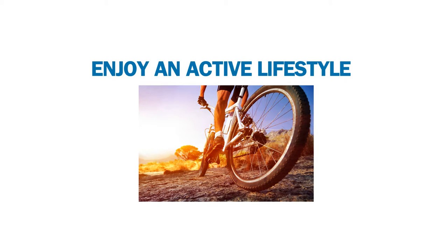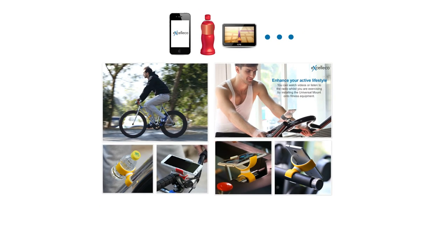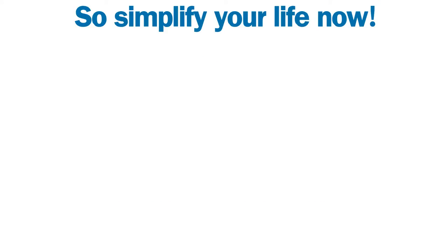Enjoy an active lifestyle. Cell phones, drink bottles, GPS, and much more can be installed onto bikes and exercise equipment easily with the Accelico 360 Universal Mount.